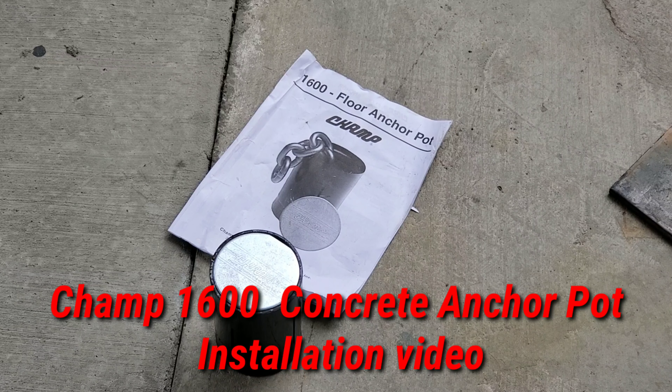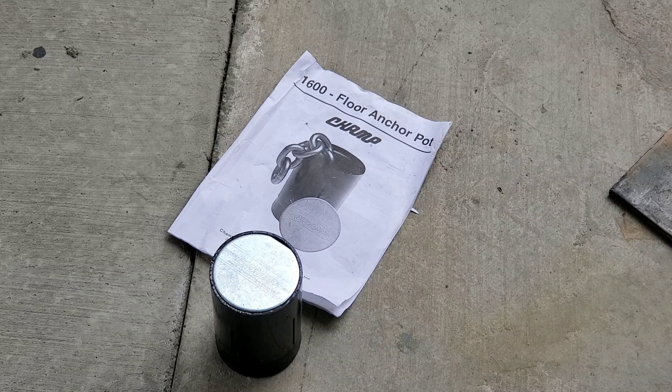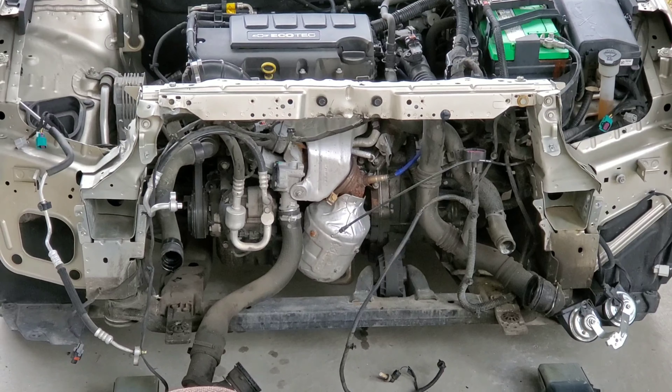Today I'm going to install these Champ floor anchor pots. I was planning on installing these six months ago — they've been sitting on a shelf. Today I decided to install them and figured I'd make a video to show you how. I've installed one already and I have six of them to install. I kind of need them for the bodywork I'm doing — this car was in a little bit of an accident. You can see I've installed one already and it looks pretty good.